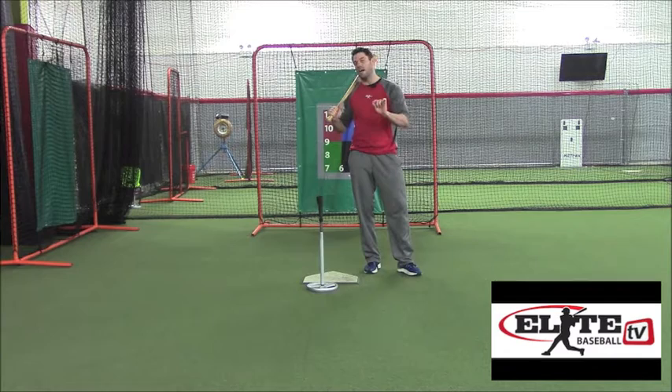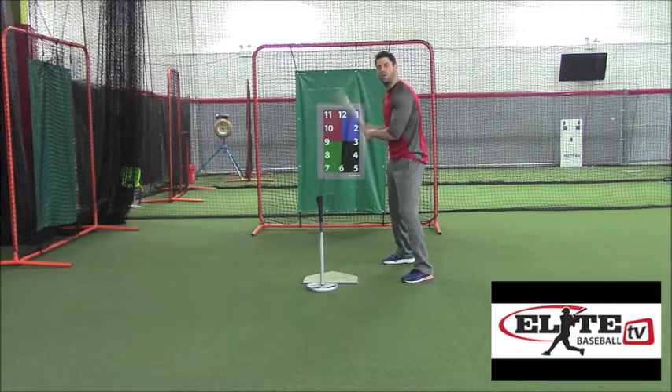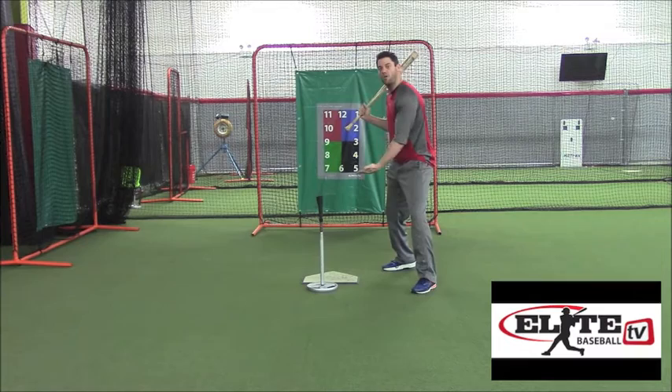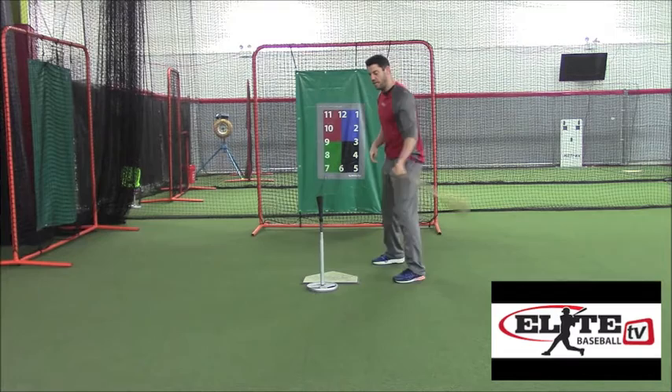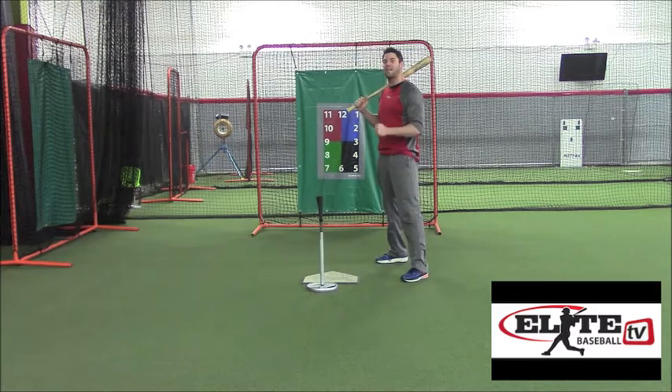We're going to go over some key points on how to make sure you're getting valuable use out of your tee. First, when we set up on the tee, often times youth players will put the tee right in the middle of their body, so over and over again they're getting down on the ball and knocking the tee over with a steep swing. We want to make sure when we align ourselves on the tee that I start behind the tee, and however long my stride is, we want it to land even with the ball. A player may need to take a couple of practice strides to make sure their normal stride length is taking place and they're still landing even with the tee.